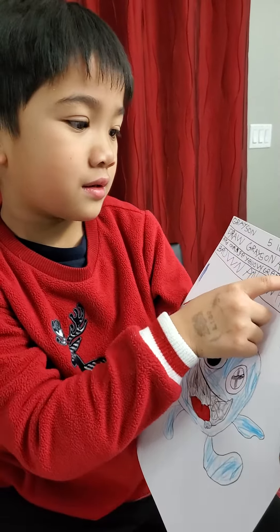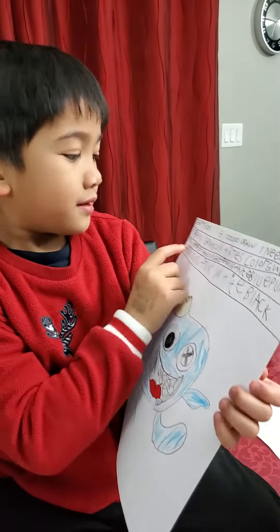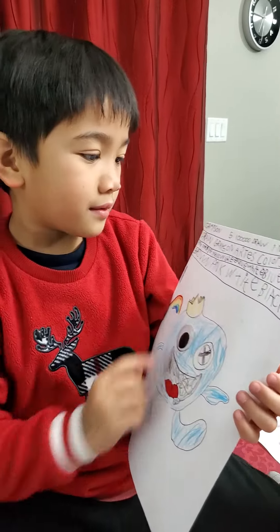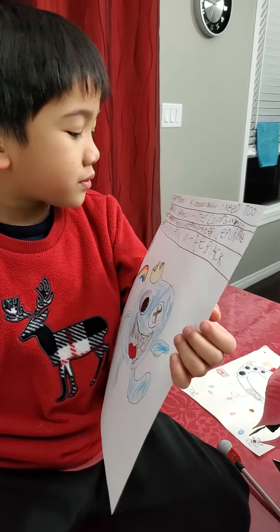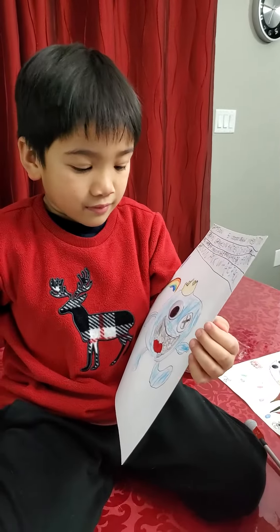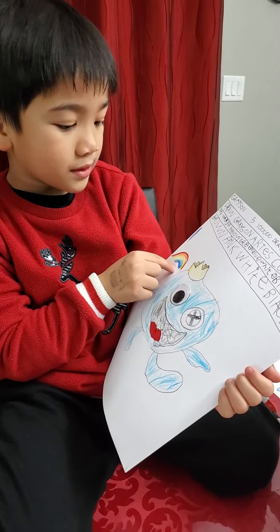Coloring — blue, white, blue, purple, brown, pink, white, black. Oh, you wrote all of that? Yeah! Good job, baby. There's a rainbow, there's a rainbow there too.